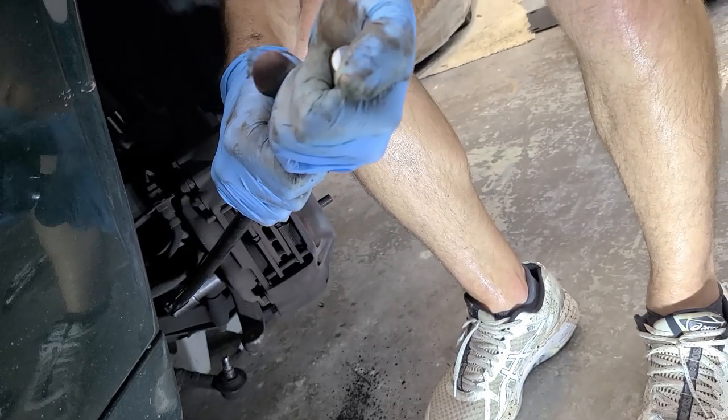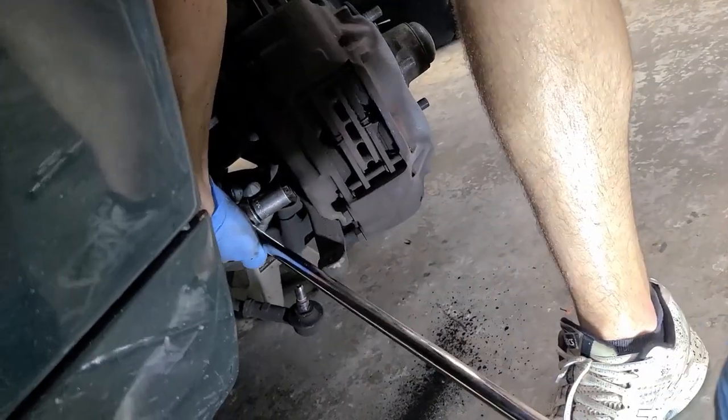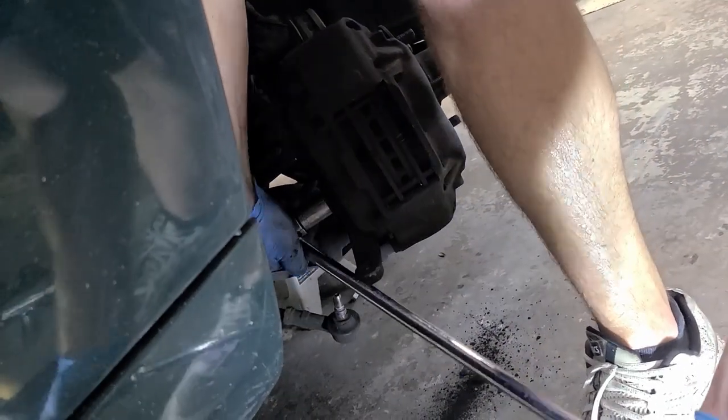With better access, a 19 millimeter socket and a breaker bar, we're going to free up these calipers. Fair warning — ours were incredibly tight, so be prepared for a struggle. Once you've freed the threads a bit, spray in some WD-40 or PB Blaster to minimize the risk of breaking a bolt. When you don't want to disconnect the caliper from the brake line, always hang it up with a zip tie so you don't have to bleed the brakes.